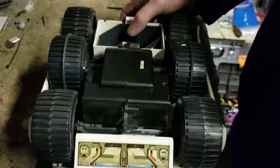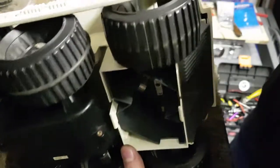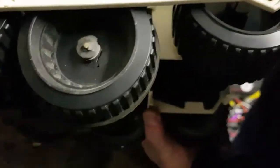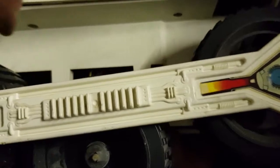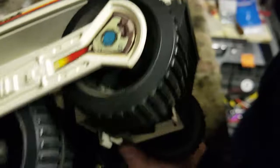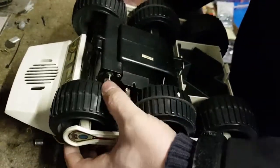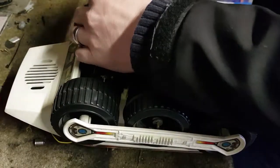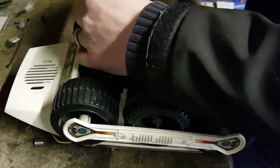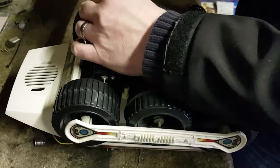Under the wheels on this side there are some more screws. You can see there — one, two, three — both sides. I may be able to get in and take those out, which might release the top cover at least. Let's go.